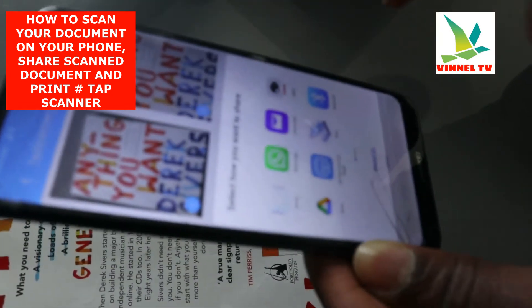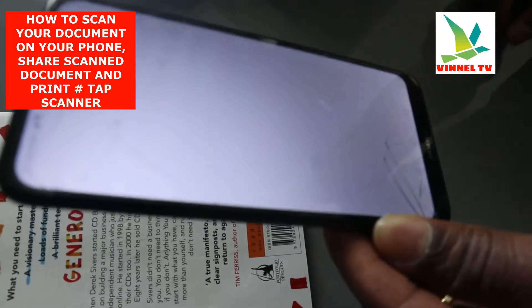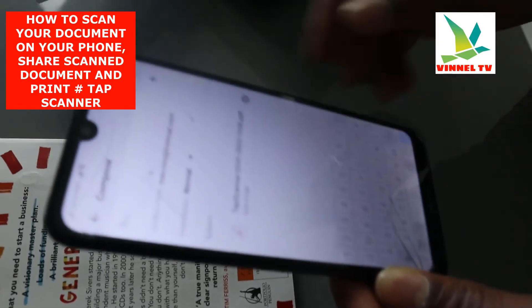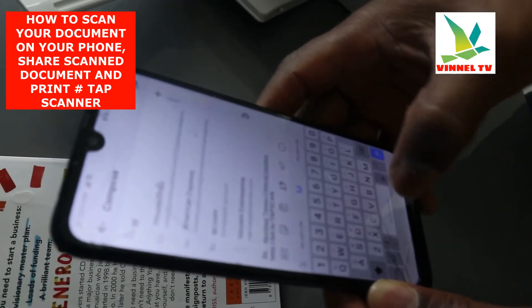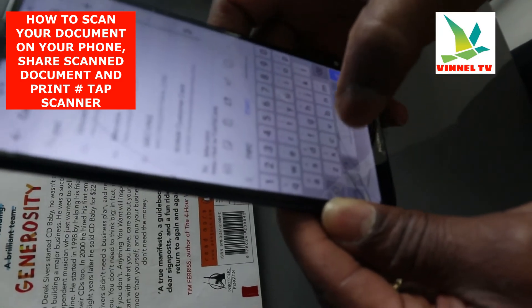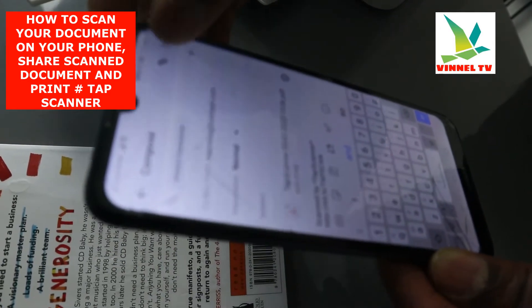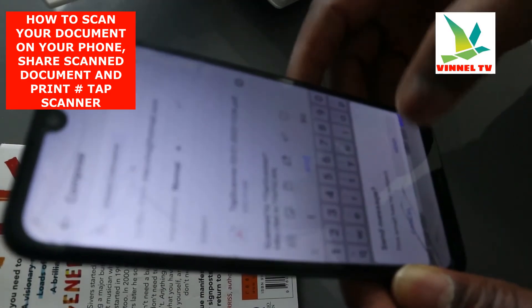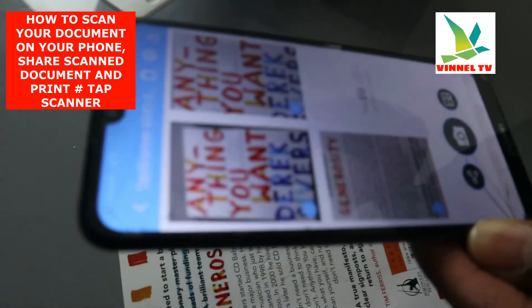It will give you the option to share this document as email, and it can also give you the option to print it out. What I want us to do now is send this document to my email first. Type the email address of the person, type the subject, and click Send. The document is now being sent to my email inbox — it's sent.